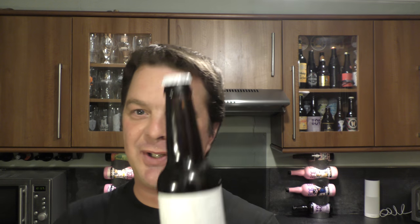Sounds good. Didn't have to write any of that down — it's all on the back of the bottle, so I sounded professional.